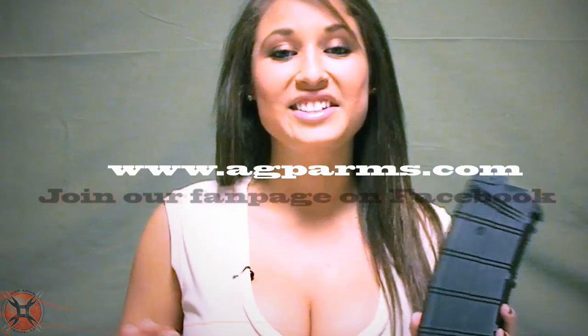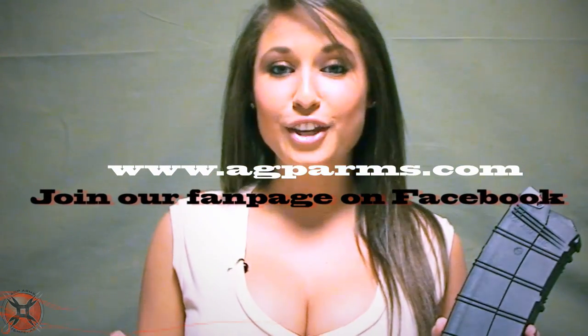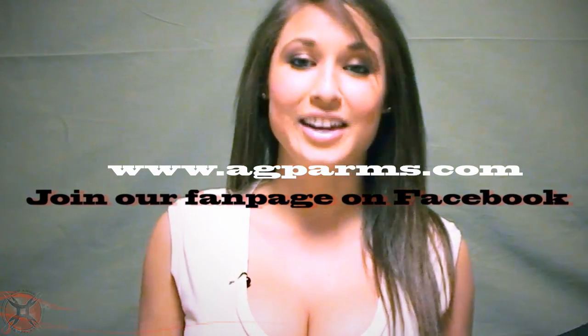The last thing that you're going to want to do is to put the floor plate into the mag. Put the little lip into the mag first so that it can lock. Your AGP 10 round mag is now fully tested and ready to shoot. I'm Reva, and thank you for watching from everybody here at AGP Arms.